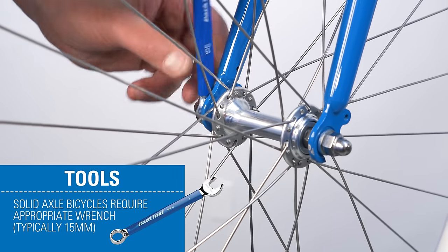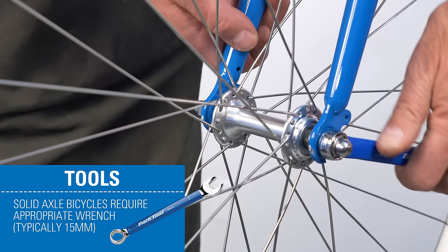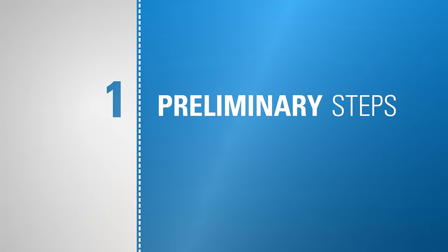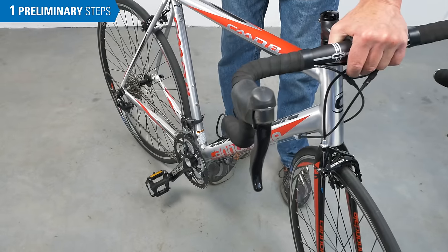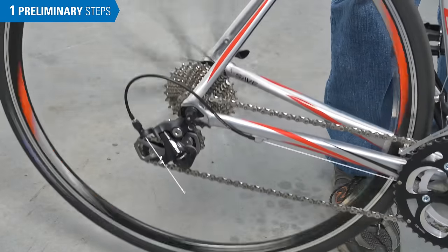This process is typically done without any tools, but if your bike is equipped with a solid axle, you'll need an appropriate wrench to loosen it. First, let's make it easy to drop the wheel. On rear wheels, begin by shifting to the smallest cog in the front and rear, which gives you the most chain slack.